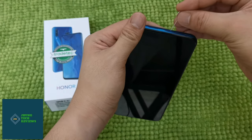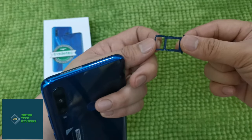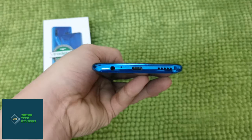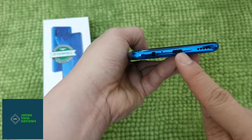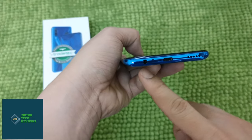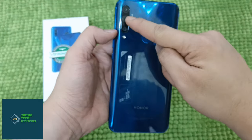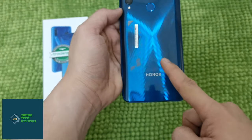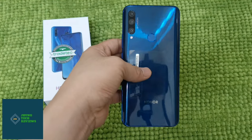We will use the SIM card ejector pin to check what's inside the SIM card tray. You can put two SIM cards, or one SIM card and one memory card together. From the bottom of the phone, you will see a down-firing speaker, a USB Type-C charging port. Good job to Honor because this phone also comes with a headphone jack. From the back of the phone, you will see the triple camera, AI camera, and a flash. At the bottom back, there is Honor branding and a fingerprint sensor located at the back of this phone.